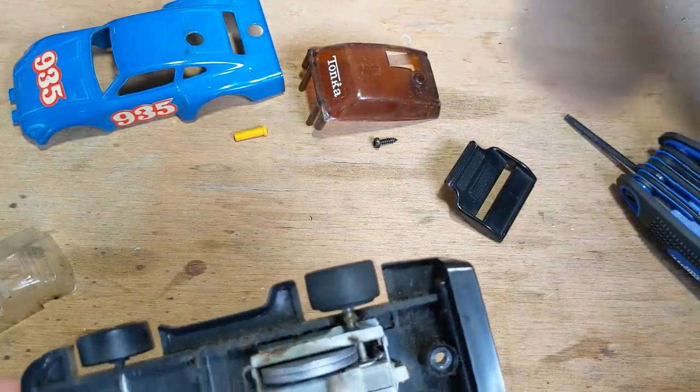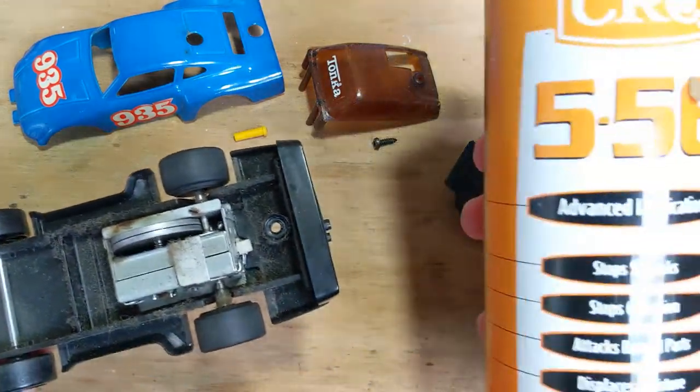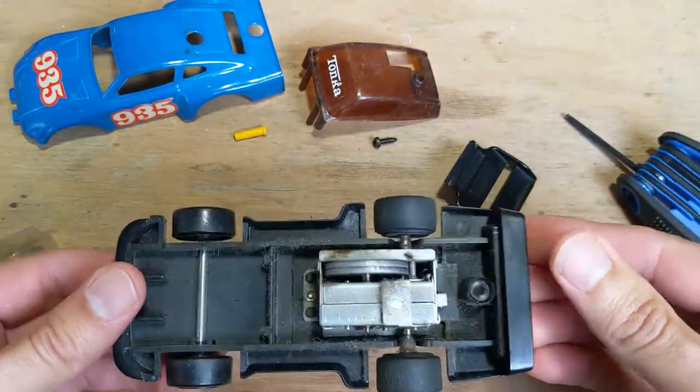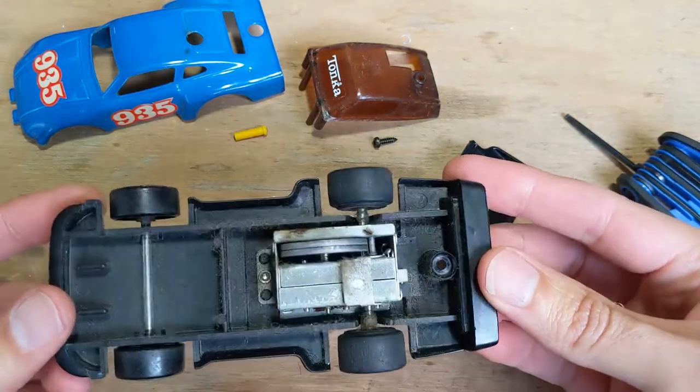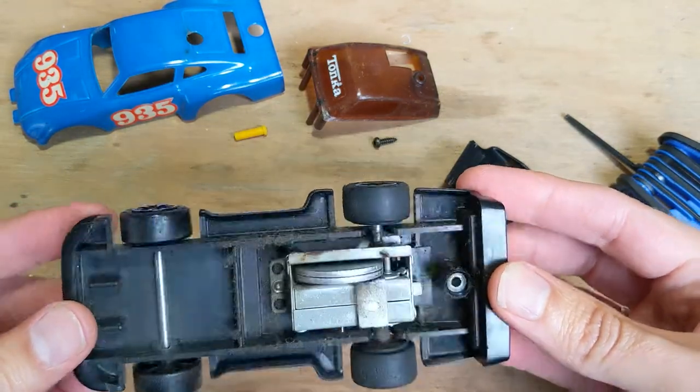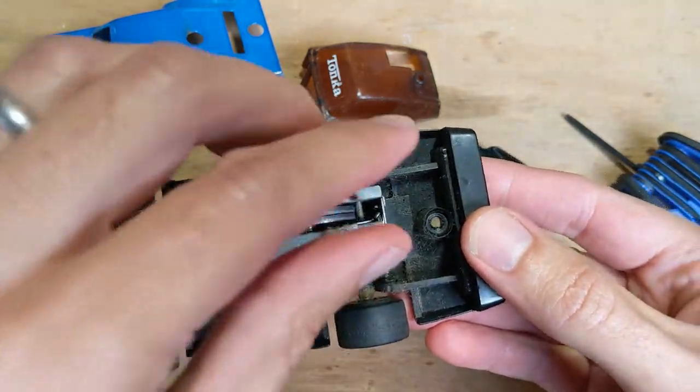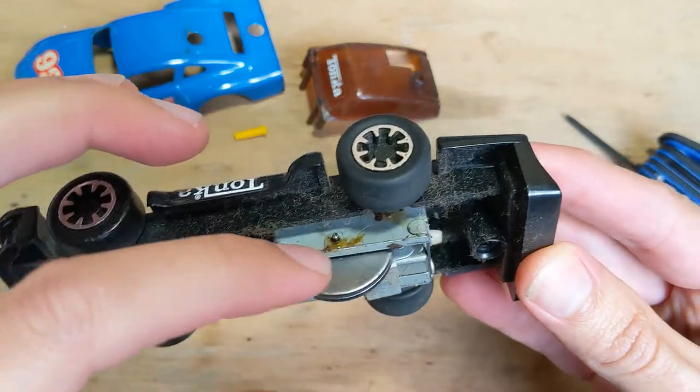And some type of light lube, like this sort of thing. So I'll start giving that a bit of a clean up and show you what that looks like. I'm just going to get a cloth and just clean all this out.